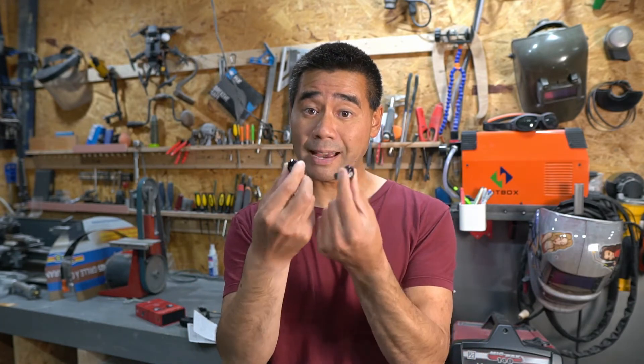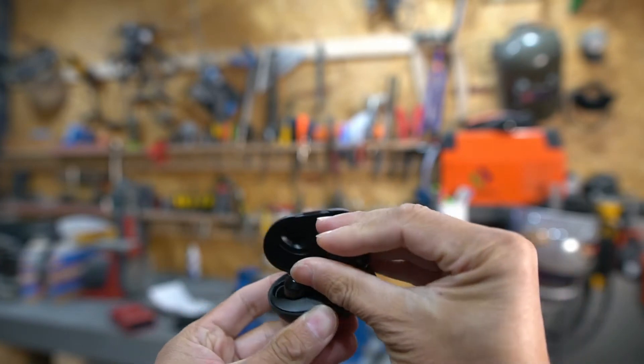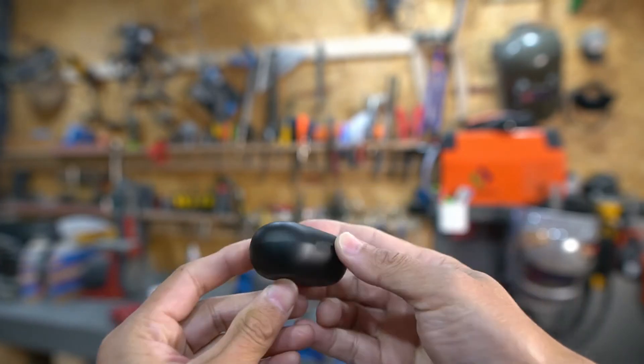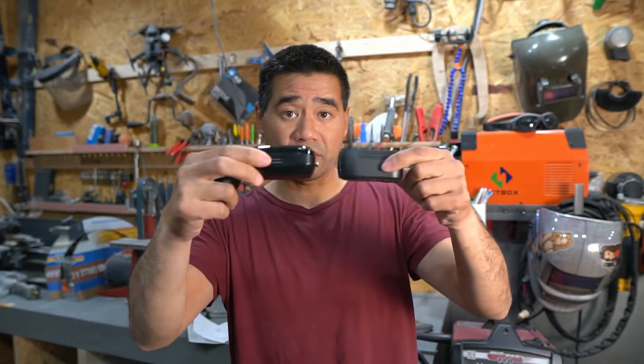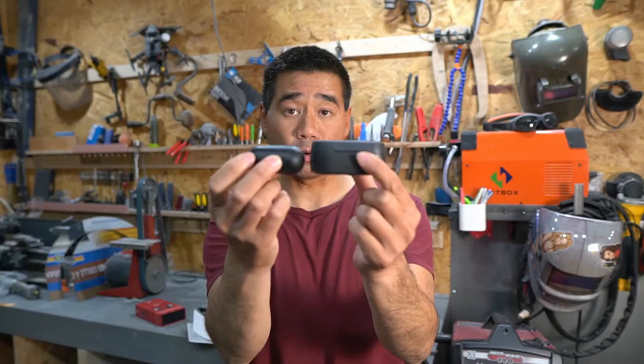In terms of battery life, Raycon's claims totally hold up. The other earbuds I have are roughly about three hours before they die. These will give you six hours on a full charge, and the case — which is very small — gives you an additional total of about 24 hours, so you can charge the earbuds three times from the case.